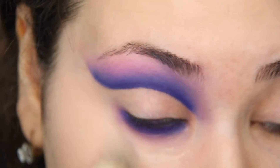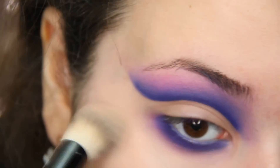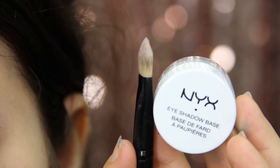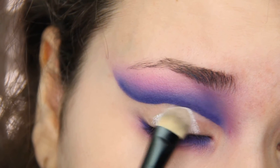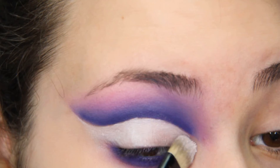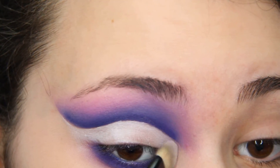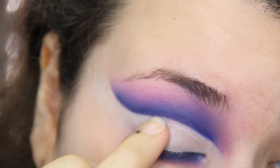Adding some of that primer to conceal some darkness I had. I'm going to be adding an eyeshadow base to the places where I've cleaned up. This is how I like to do my cut creases, actually. Blend it out with your fingers so it is nice and smooth.